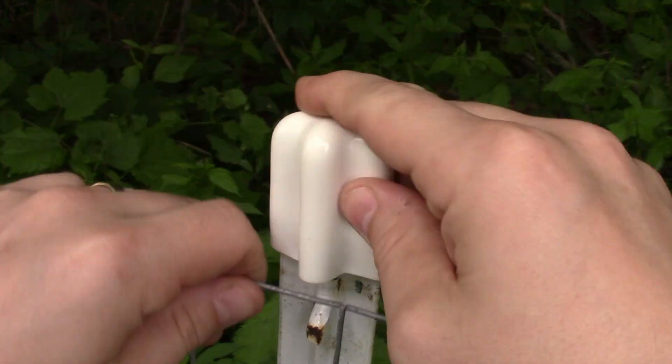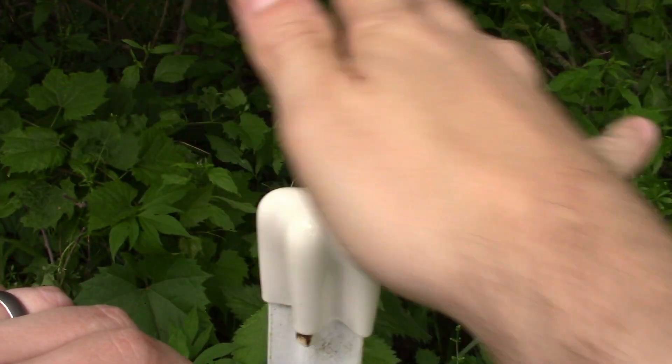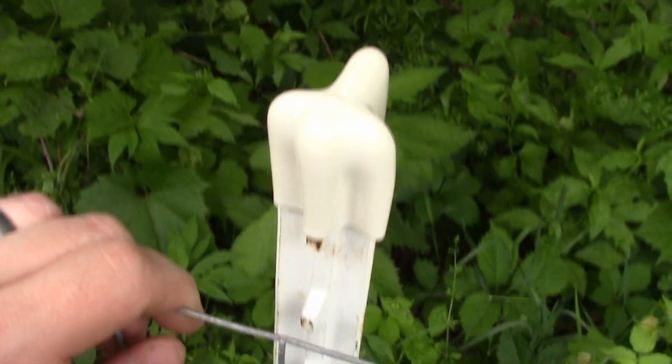They go on a little difficult — I usually have to wiggle them until they finally go on. Okay, that one went pretty easy. That's how they work; they just kind of sit on there.